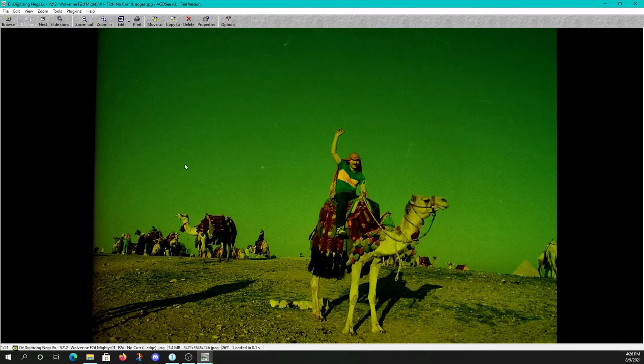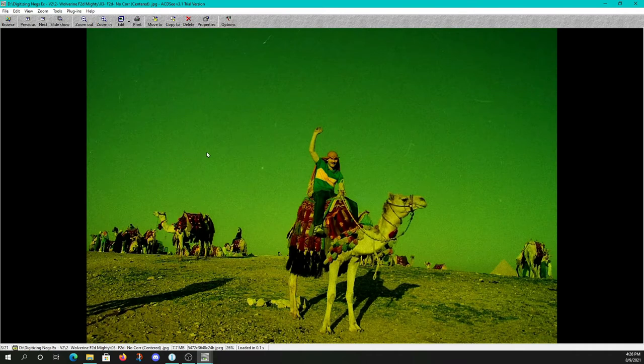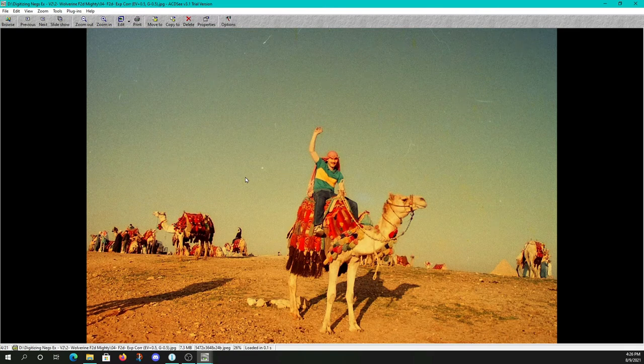Before we get into the images, I wanted to show you that the Wolverine actually does a good bit of cropping on a 35mm negative beyond the edges — so you're going to miss a little bit of data. There's the left edge, right edge, and our centered image, which is obviously missing some on either side. Here with no corrections straight out of the F2D Mighty. And here, editing within the F2D Mighty to give it a better exposure: we use an EV of plus 0.5 and drop the green channel down by minus 0.5 for a better image.